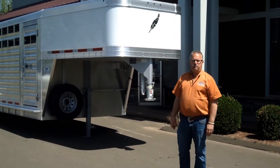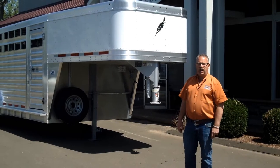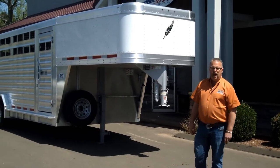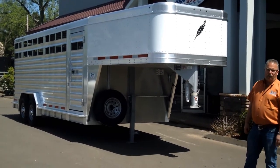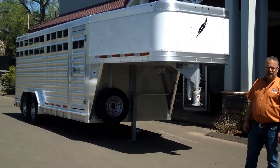Hi everybody, this is Mike here from The Trailer Depot. Today we're doing a video on a Featherlite Gooseneck Livestock Trailer. This is an 8127 model, a commercial quality Gooseneck Livestock Trailer.